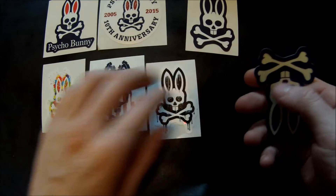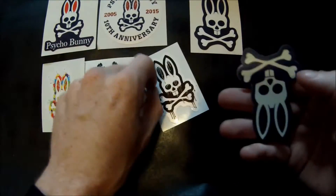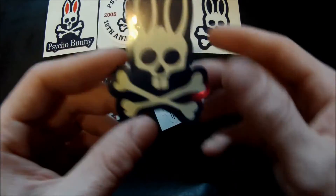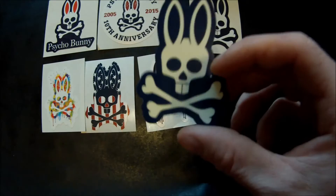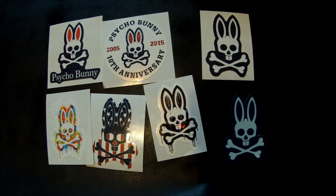Then there's a drip splatter one — it looks like spray paint all over it. And then there's another one with blue and yellow — it probably glows in the dark. Oh yeah, it does glow in the dark! Check that out, that's a cool one — a glow-in-the-dark Psycho Bunny. Really appreciate that, Psycho Bunny.